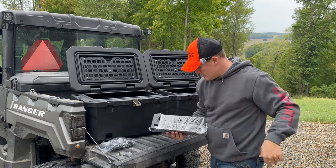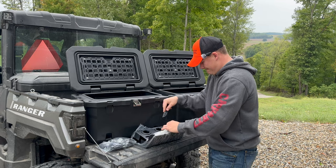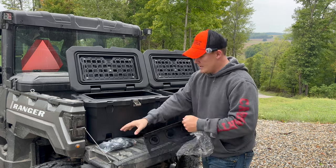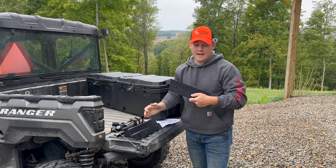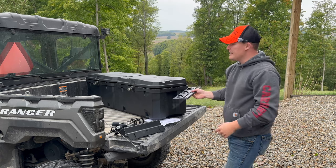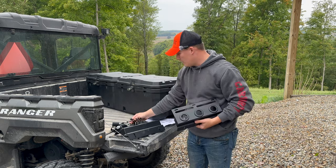We got some tie-downs — looks like some sort of strapping system. And this appears to be some type of metal brackets. That says front, or R — so R and R. We'll see what those are. We should probably get the instructions out and see what all this stuff is. We got two of these brackets — you're supposed to get a right and a left. We got two R's, but they look like they're the same according to the instructions. And it also comes with keys for your latches where you can lock them down.